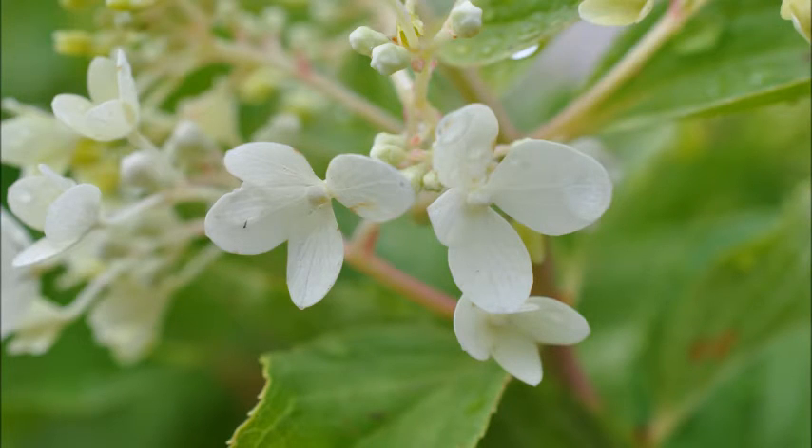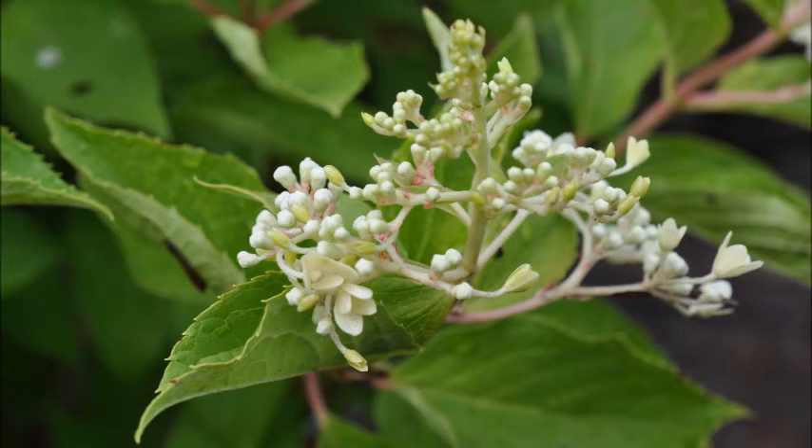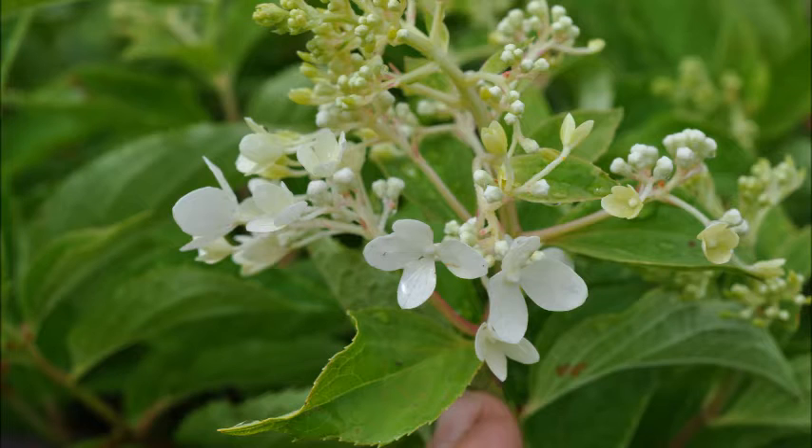It's going to grow to eight to ten foot tall from zone three to zone eight. It's a full sun to partial shade plant. It's easy to grow and it has great color retention for the summer.